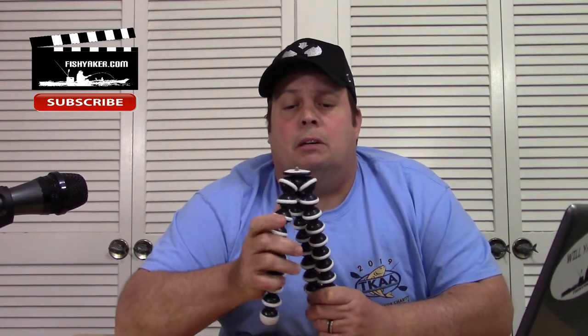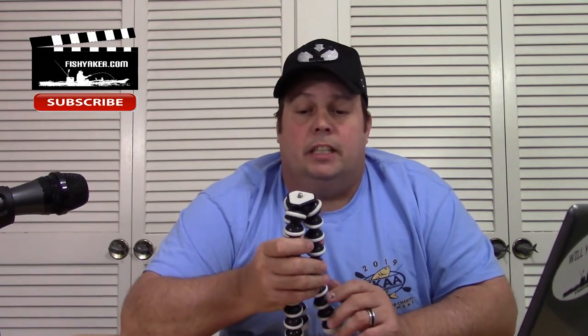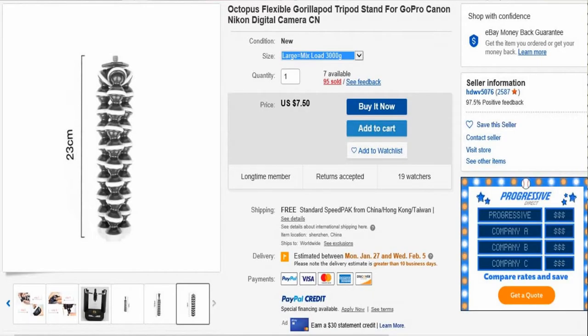This is one I kind of stumbled into and I thought I'd share it with you. I'll put the link down below in the description. It's one of the larger size Octopus or Gorilla Pods you're going to find out there. It's really sturdy quality too. $7.50, free shipping — you're just typically going to have to pay tax on it. Still listed at $7.50, and there are some smaller sizes available.